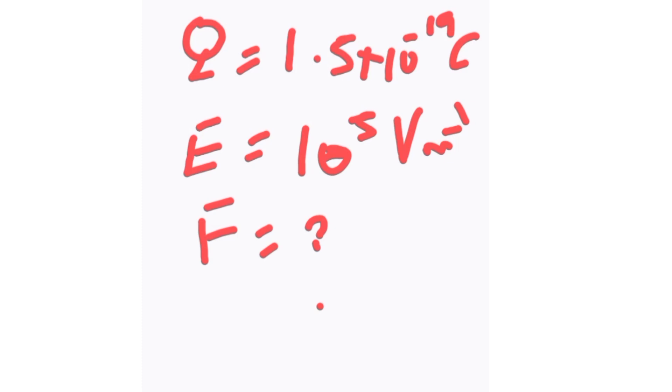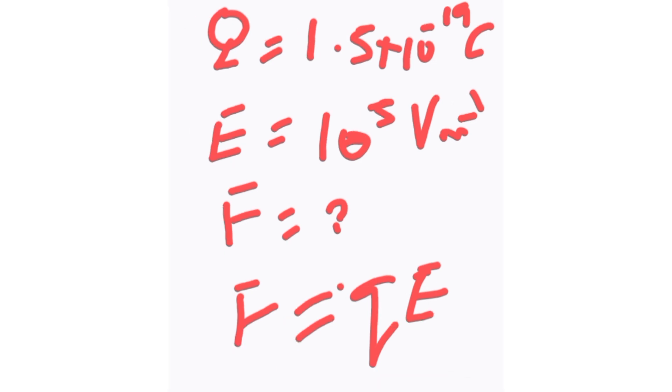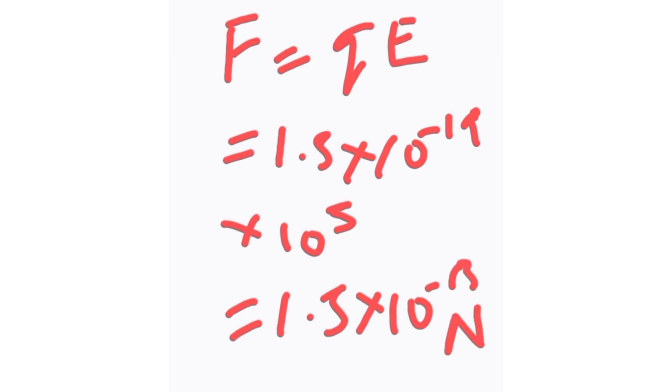We are going to use the formula F = qE. Substituting: F = 1.5 × 10⁻¹⁹ × 10⁵, which gives us 1.5 × 10⁻¹³ newtons. That is the correct answer.